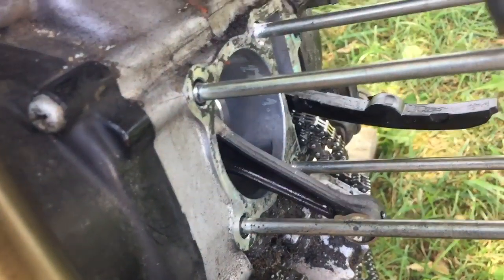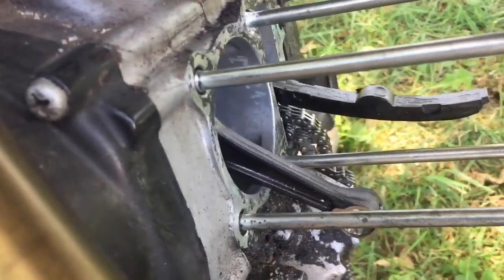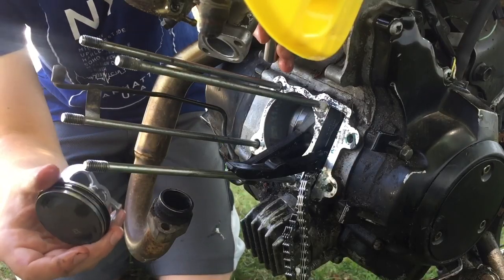I just scraped off the thicker layers of gasket. You don't have to take off every single black part that's on the engine, just the thicker part that's going to be kind of bumpy and not make a nice seal. Now we're going to be installing the piston.